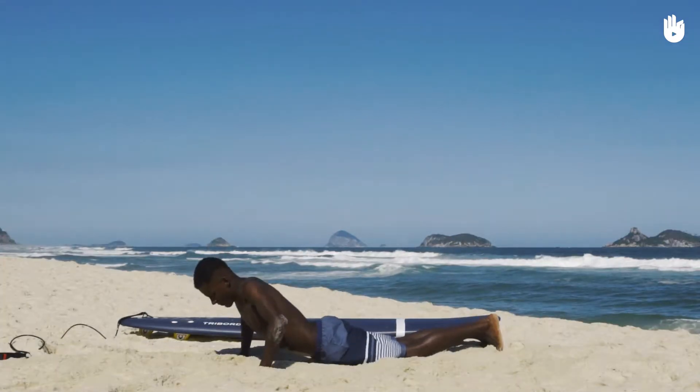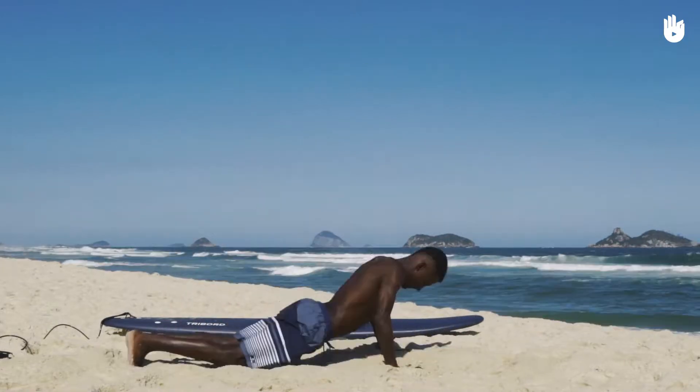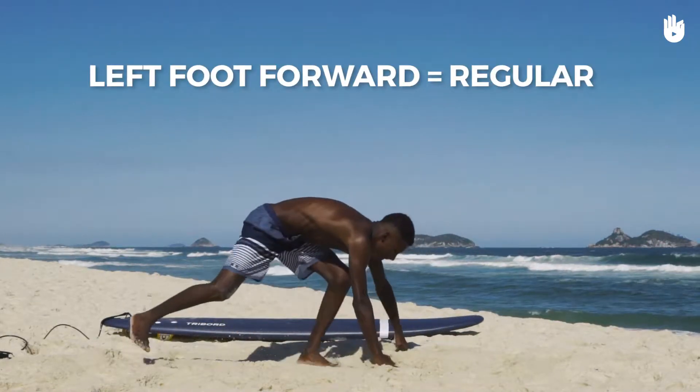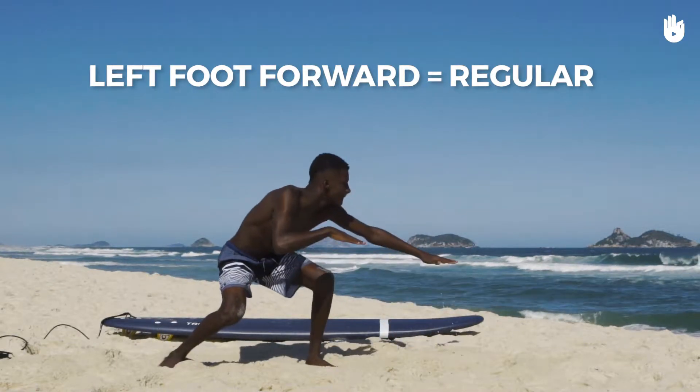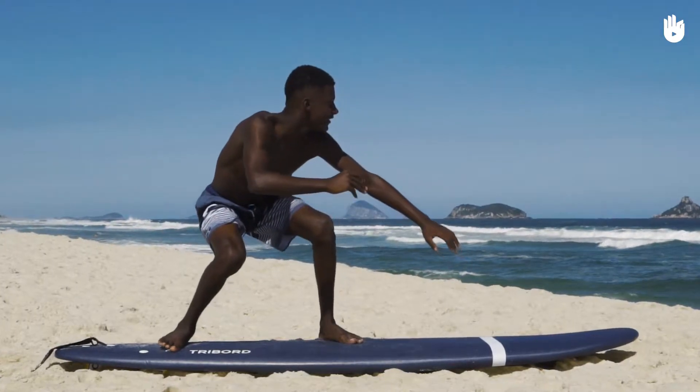There are two basic surf positions. Goofy, with the right foot forward, or regular, with the left foot forward. Although some surfers can surf in both positions, most people have a position they naturally prefer.